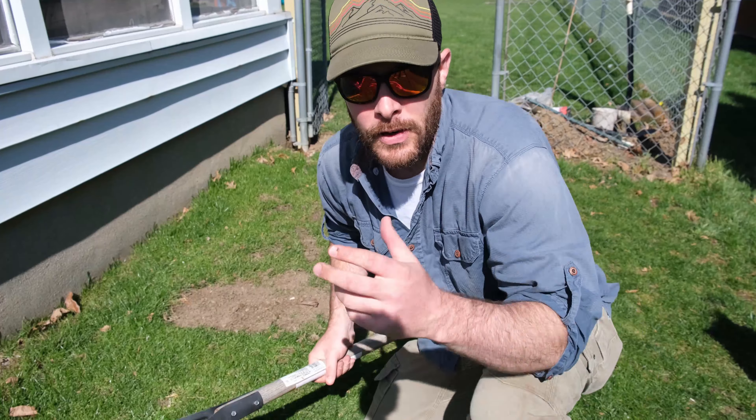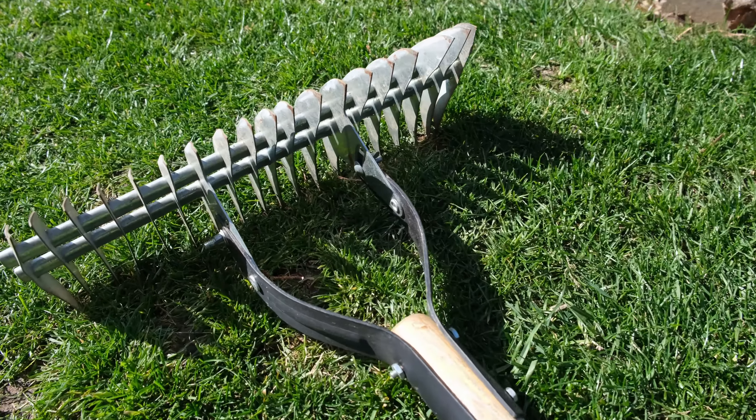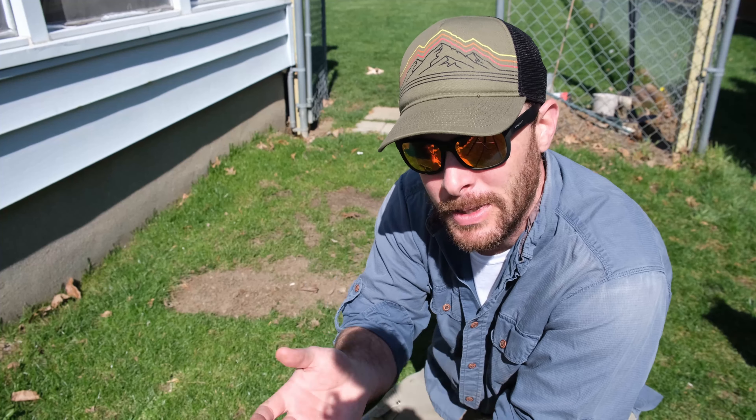Today we're going to talk about fixing these bare spots — what you need, how you do it, how you become successful — and at the very end we're going to talk about a pre-emergent that you can use when you are seeding bare spots or any parts of your yard. The first thing we're going to do is collect our materials: we're going to need seed, a rake, and some soil to put on top of it. I'm going to use peat moss, and then we're going to make sure that we keep it nice and watered so we can get it to grow.